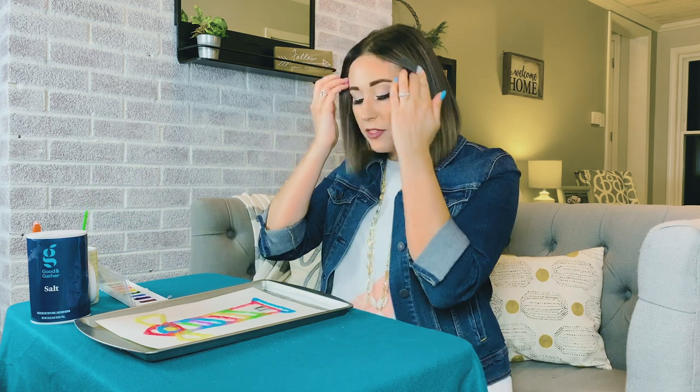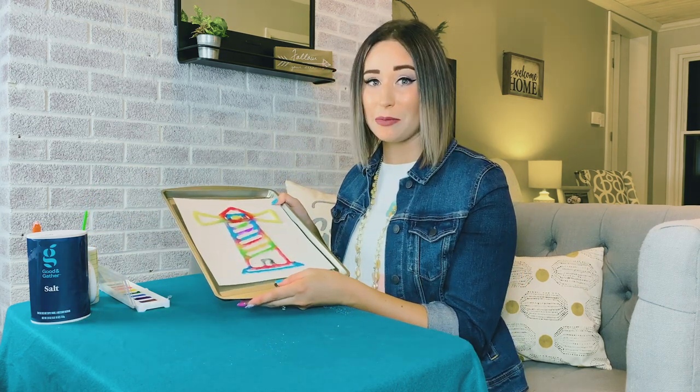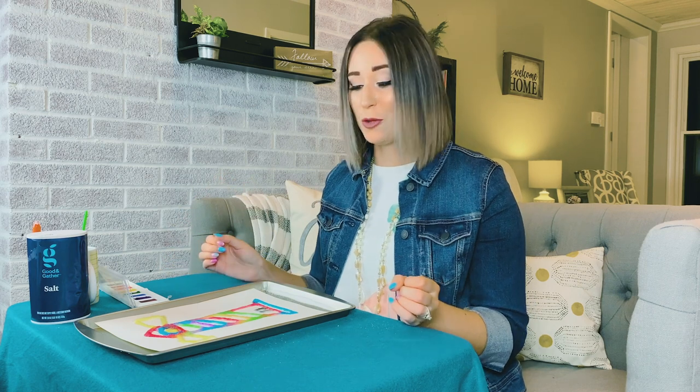Okay, so now that our lighthouse painting is completely done being painted, we're going to sit and let it dry. And once the entire thing is dry, you'll see all the colors will start to blend together a little more and the salt will be nice and thick. But you have to let it dry. We want to go hang it up on the fridge right away, but if we do that it's all going to fall off the page. So let it dry out and then you'll have your finished lighthouse salt painting.